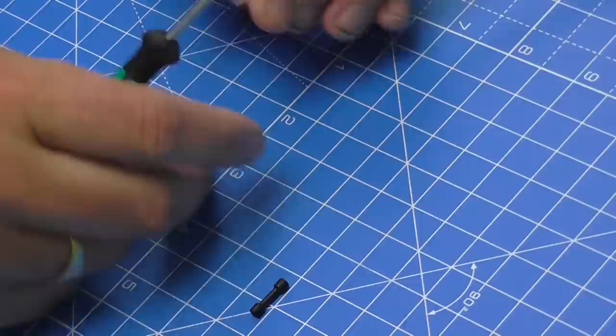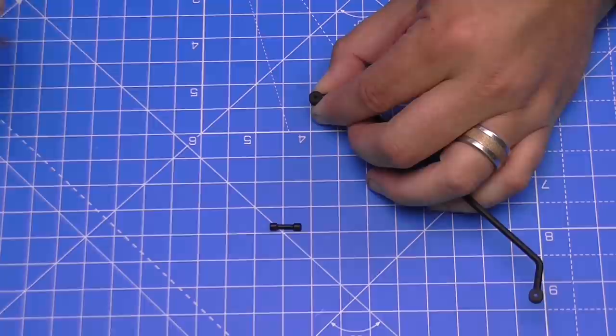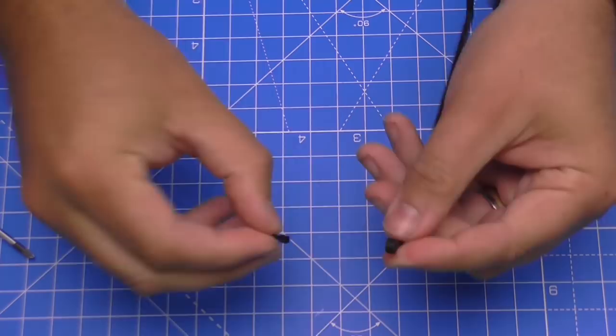It doesn't matter which way around they go, they're pretty symmetrical. It's going to be a little bit fiddly, so what you want to do is hold it straight on your workstation so you can ensure the screw goes in straight. You don't have to press down too much, but you are in danger of breaking that off if you don't do it that way. That's the first one in; we're going to put the next one in the other side.